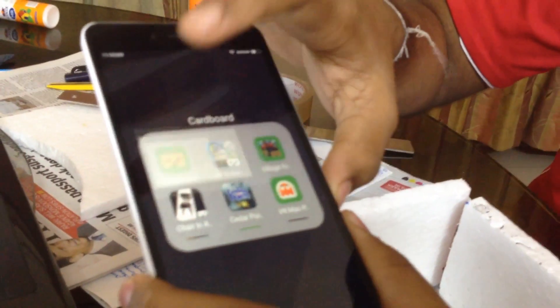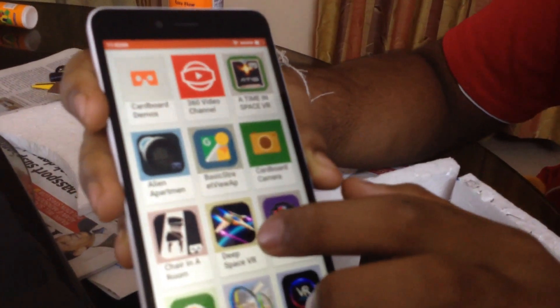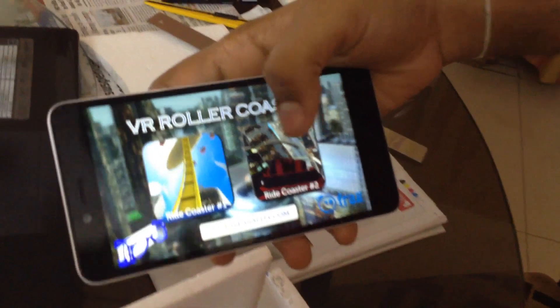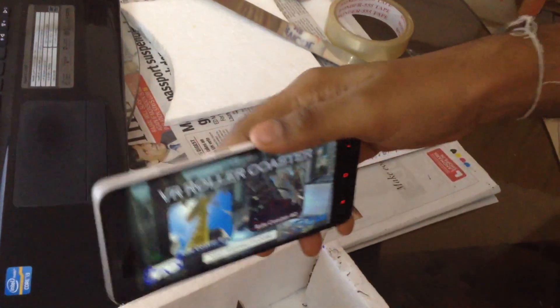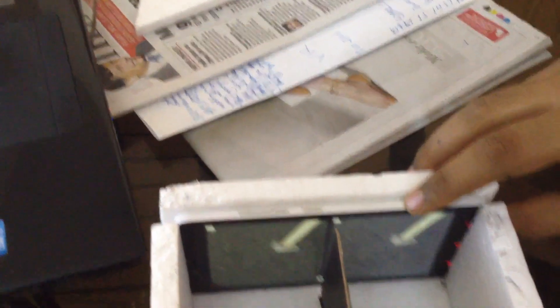So let's see how this headset works. As you can see, we have the Google Cardboard app installed. There are a wide range of apps available free on the Play Store and the App Store for iOS devices. How about we try the roller coaster? As we start the app, we see that the screen is divided into two halves — the left eye and the right eye. So now you know what this piece of cardboard means. We put the phone right in here and enjoy the ride.